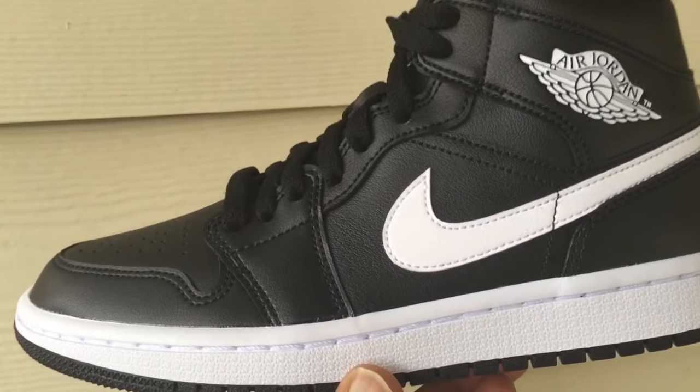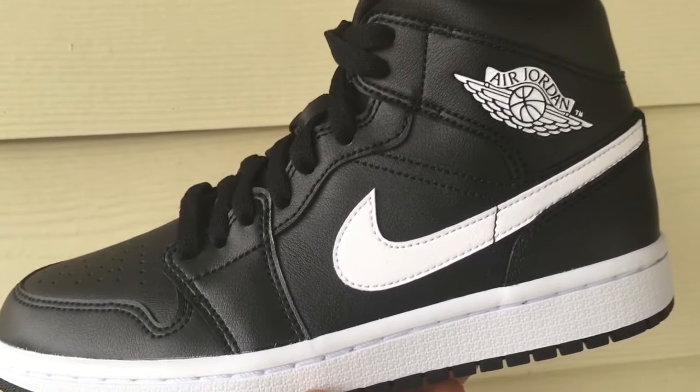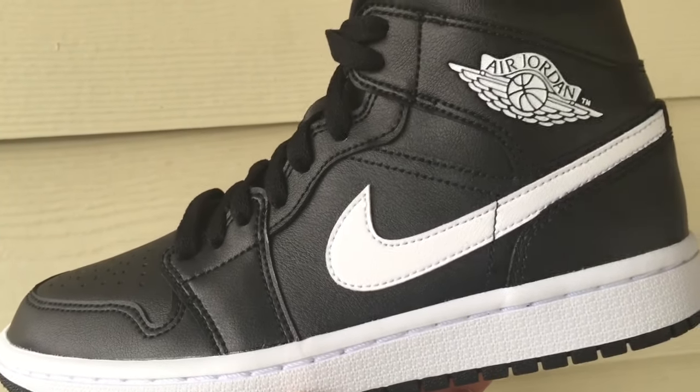What's going on guys, this is Ty from House of Kicks. What I have in my hand is a women's Jordan One Mid black and white — a pretty conservative colorway.